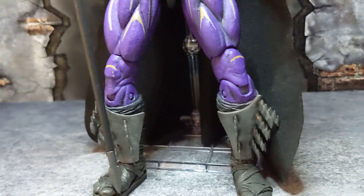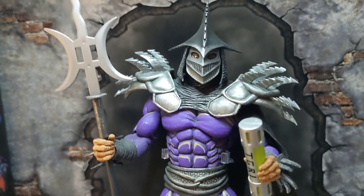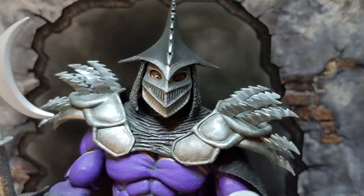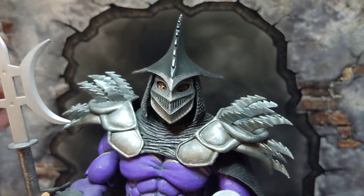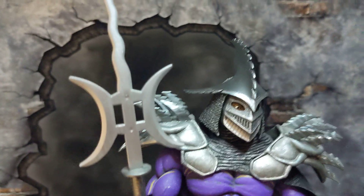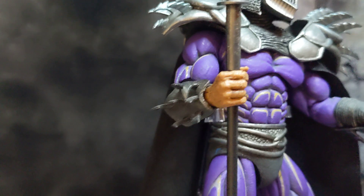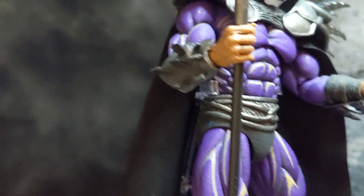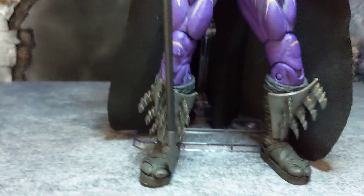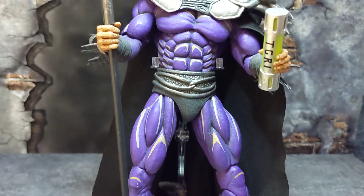I'm going to get into my only complaint, which is a complaint I have with all my NECA figures. Starting off, the detail in the face is awesome. These spikes are a rubbery plastic — not really sharply pointy, but overall the figure looks really well done.